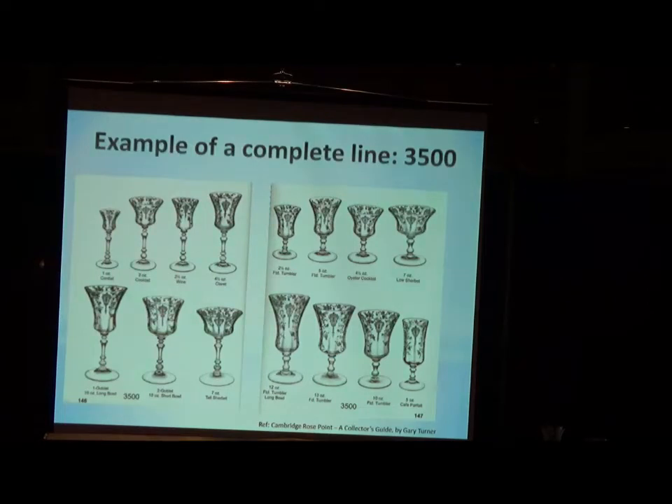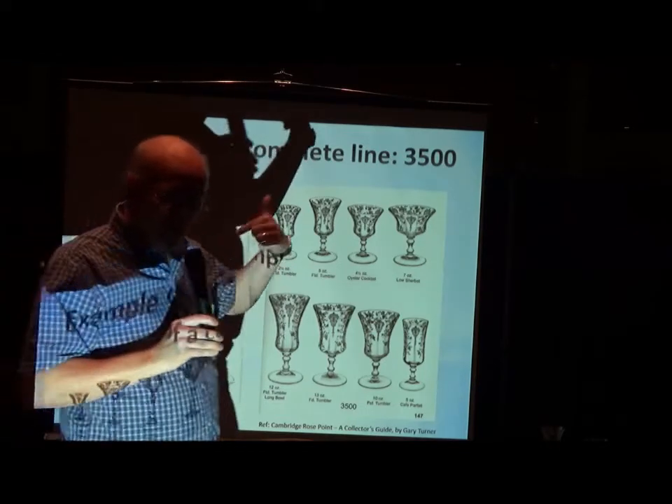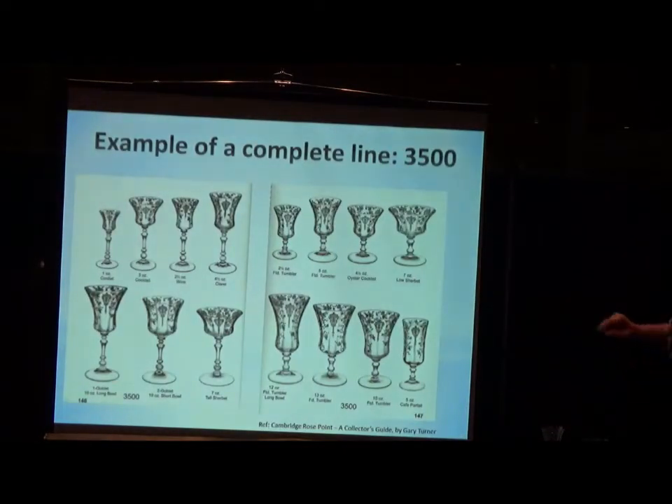The two-and-a-half-ounce wine — going back in history, when it was marketed, that was the intention at the time. You only have two-and-a-half ounces of wine. Do people use it today for a white glass? No, it sits in the cabinet because it looks nice and fills up the collection. People focus on the larger — the 10-ounce, either the long goblet or the 10-ounce short stem versus the long stem. While the stemware is all the 3500, there are actually variations: you've got the tall stem and the short stem.